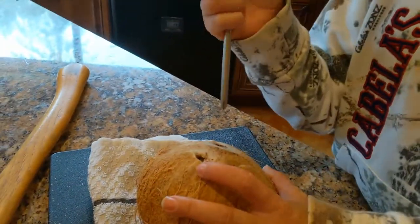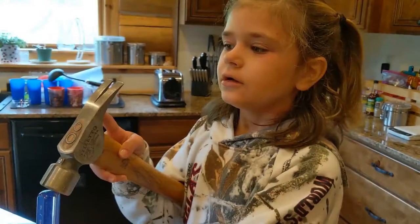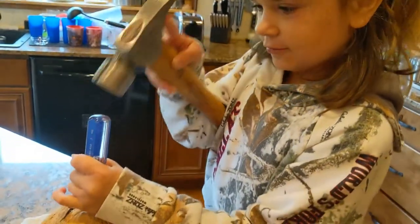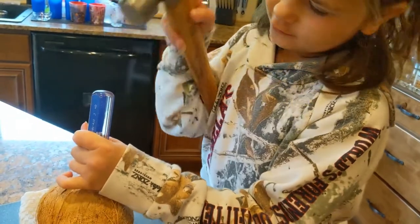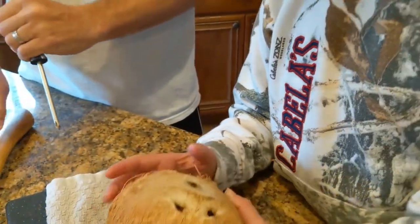First we're going to show you how to poke the three eyes out of a coconut. Sometimes you might need a little hammer. You might want your mommy and daddy to help you.